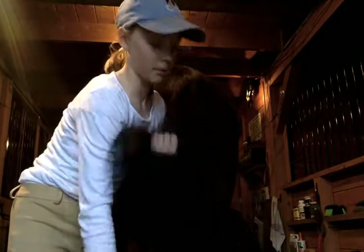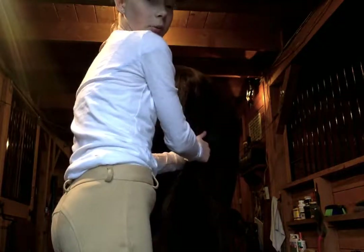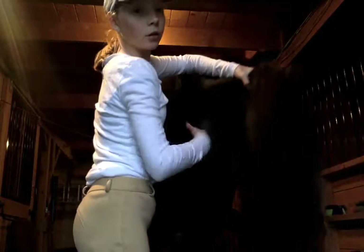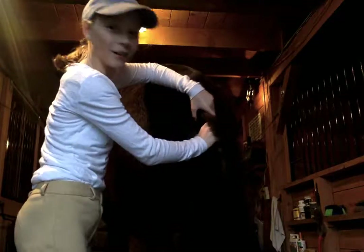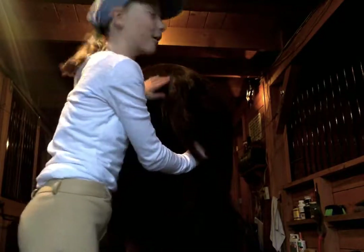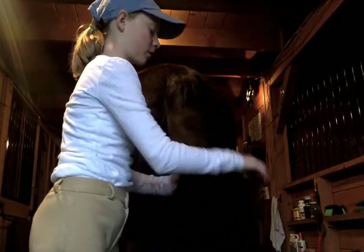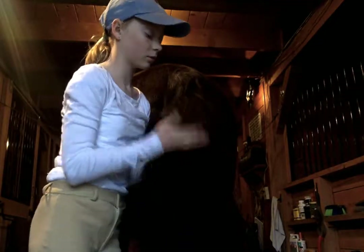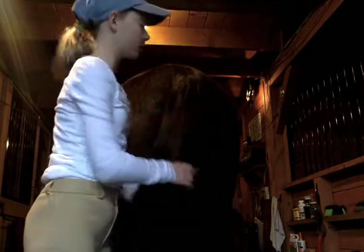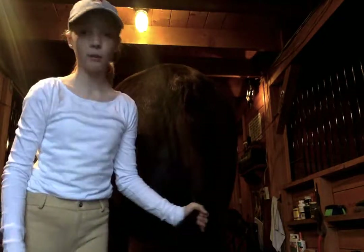While you're preparing the tail for the braid, feel free to get a sense of where the tailbone is — just start to feel around where it is. You can also kind of see where it is. For Brew and my other gelding, it ends about here.